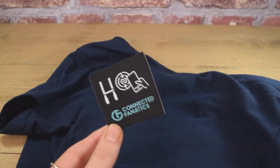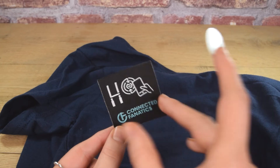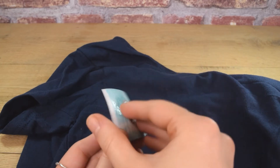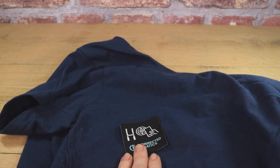Simply place your NFC tag behind an iron-on or sew-on woven patch. We recommend using sew-on patches, but remember to be careful not to sew through the NFC tag.